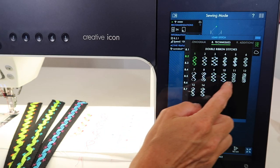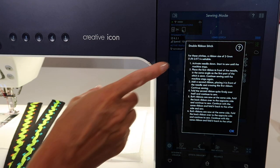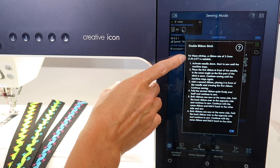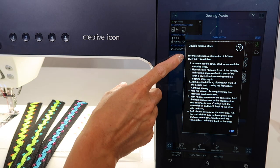Just a reminder that if you are touching the question mark and touching a stitch, it will recommend what size of ribbon works well for these stitches. You'll also find the step-by-step guide there as a reminder.